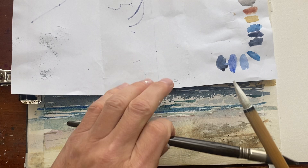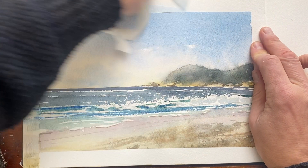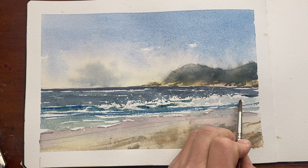I'm going to remove the tape just to see whether it needs any further adjustment. It's always amazing how a painting jumps at you once you remove the tape. All I'm going to do is just strengthen those shadows a little bit under the waves — they look a little bit flat — so I'm just dropping in a very thin wash of that blue, and I think I'm done.